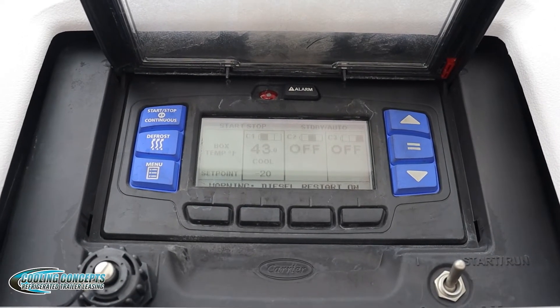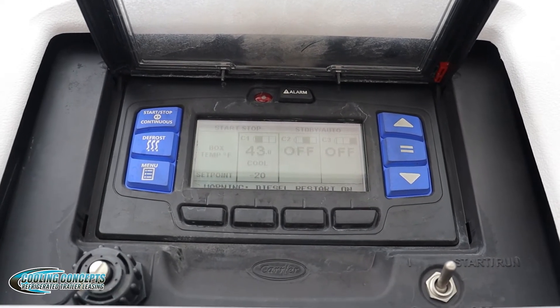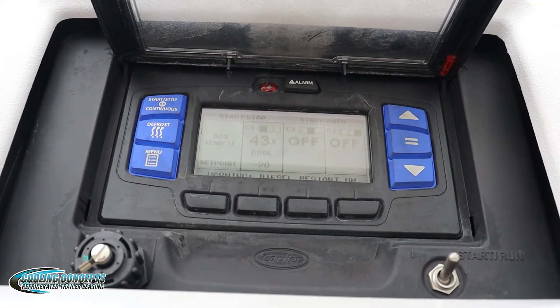I'm at a carrier reefer unit and I'm going to show you guys how to read the alarms. Now this carrier unit is a multi-tip, but it's the same for both multi and single.